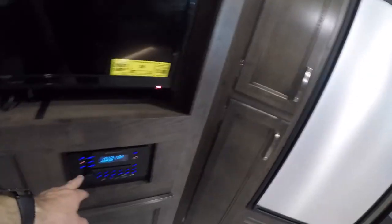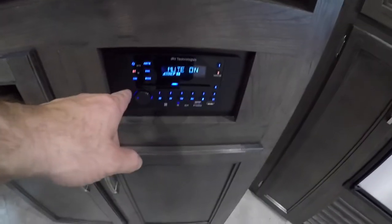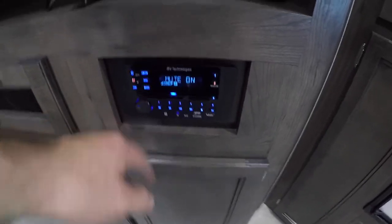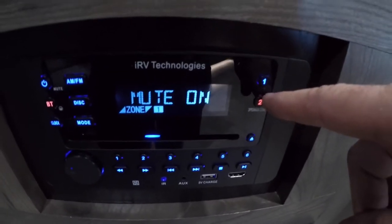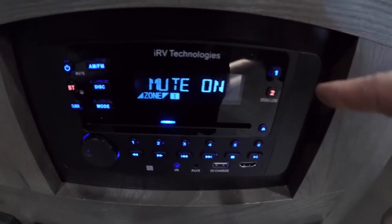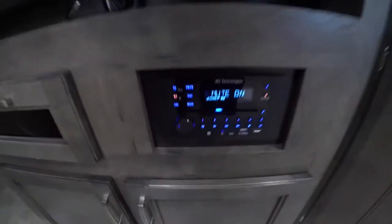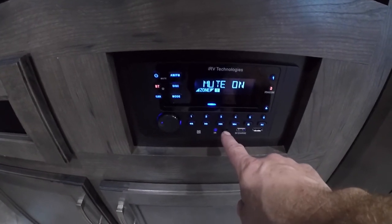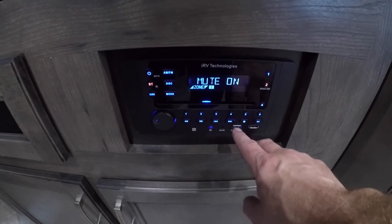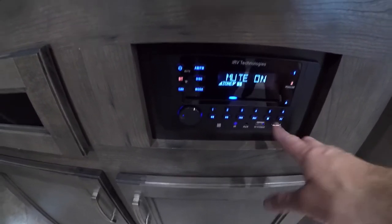TV system and your stereo system — you have Bluetooth capabilities as well as DVD. Here you have zone one and zone two for your stereo system. Zone one will be inside the trailer, and zone two plays on the awning speakers outside the trailer. You also have auxiliary, USB, and HDMI cable attachment possibilities here.